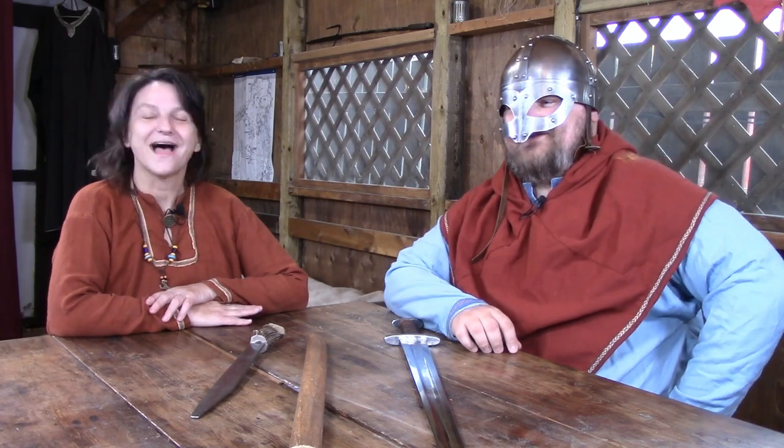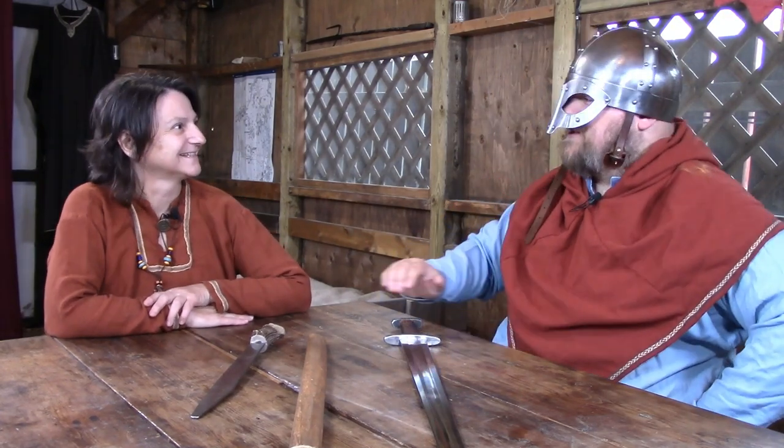Welcome back to Cook Like a Viking. I'm Caitlin Akin's daughter. Today I have my friend Olaf Rorickson here. Thank you for having me, Caitlin. It's a pleasure to be here. I always love having you here — you have such good stories. Well, thank you, and you have such good food.